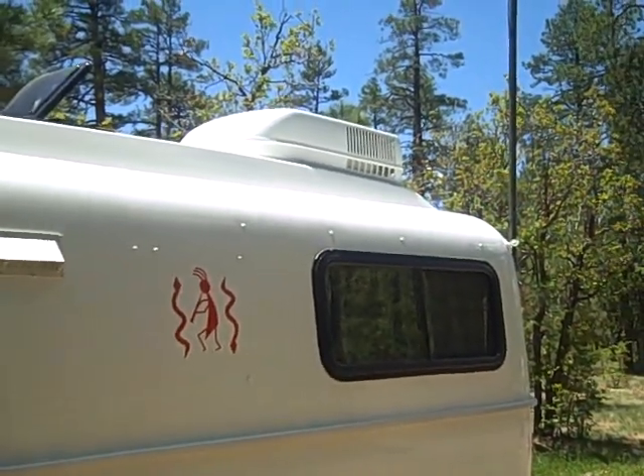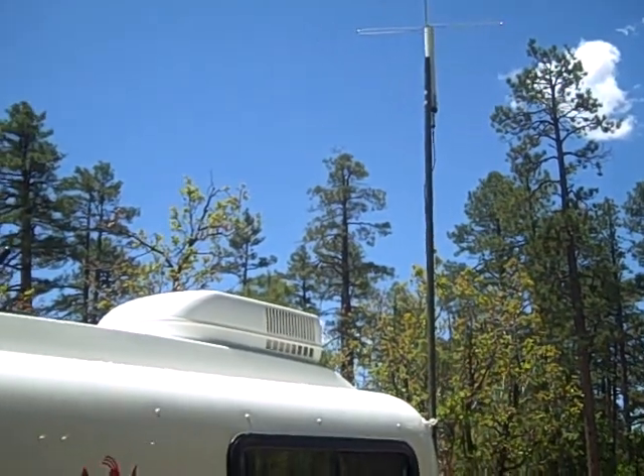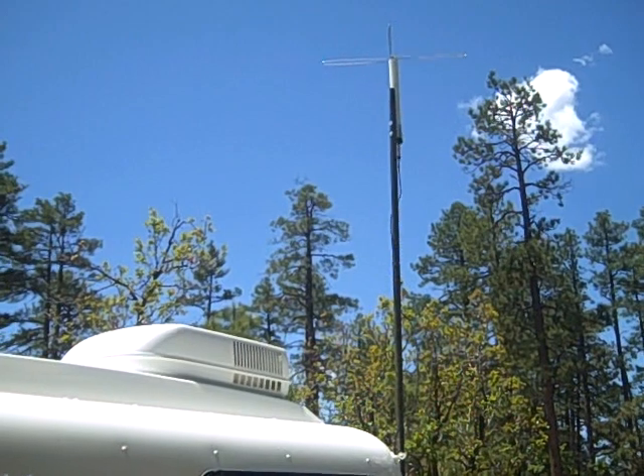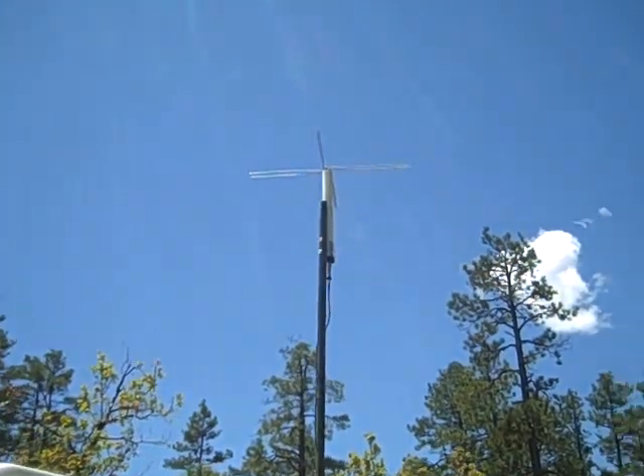Here's my television antenna. The casita has a built-in ribbon antenna built into the side of the coach, but it seems to only work in the parking lot of a television station, so I bought a Winegard Hideaway antenna.